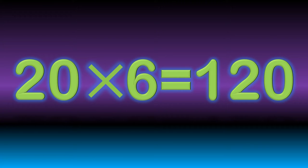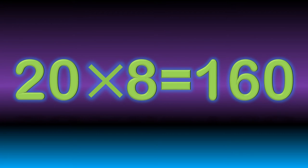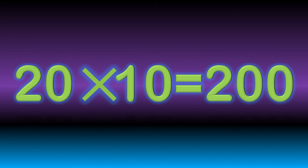20 times 6 are 120. 20 times 7 are 140. 20 times 8 are 160. 20 times 9 are 180. 20 times 10 are 200.